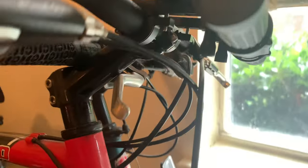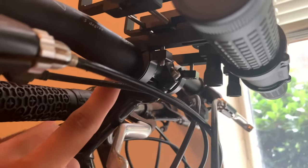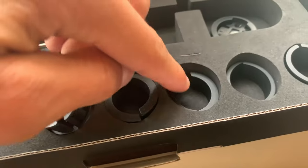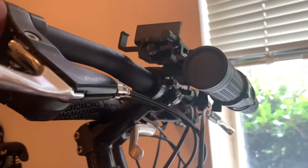To get it installed, it's just got a bracket here that goes on the back and one here on the front. Now this ring here was a little too big for my handlebar, but it does come with all of these different sized plastic spacers, so you pick the ones that fit. I used a spacer on the front and a spacer on the back and it fit really well. It's very sturdy — I'm wiggling it and it doesn't go anywhere, so it tightens down really well.